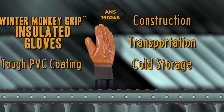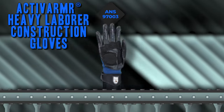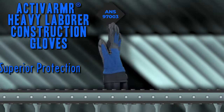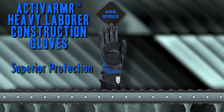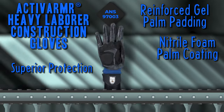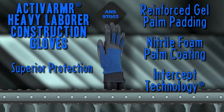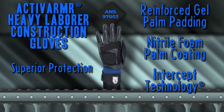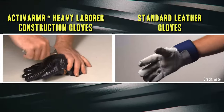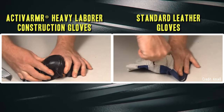For heavy duty work, these Active Armor Heavy Labor Construction Gloves will provide amazing all-day comfort and protection from punctures, cuts, and abrasions. They feature a reinforced gel palm padding, a nitro foam palm coating for improved grip and durability, and Intercept Technology for incredible cut protection. These offer six times more cut protection than your standard leather gloves.